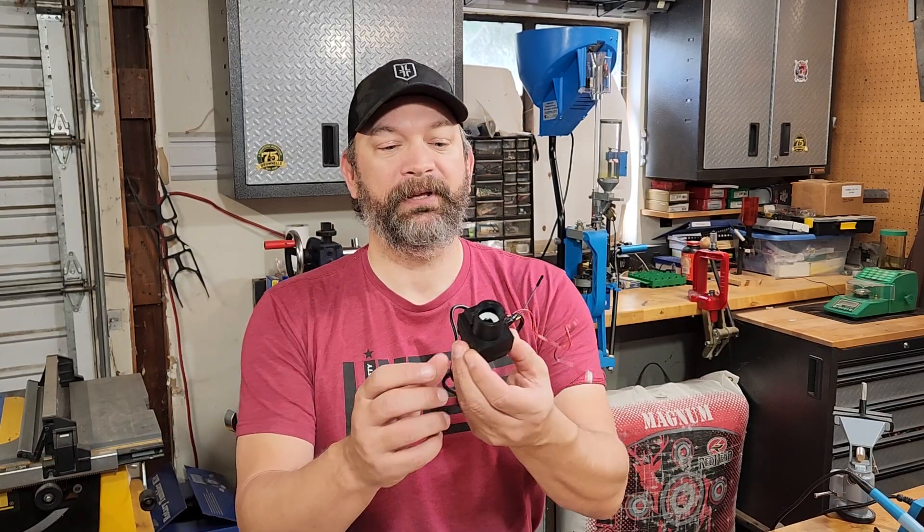Hello Reloaders and welcome back to the channel. This is the CS 7.1 build series and today we're going to be covering the build, or the assembly, of the camera module. So let's get started.